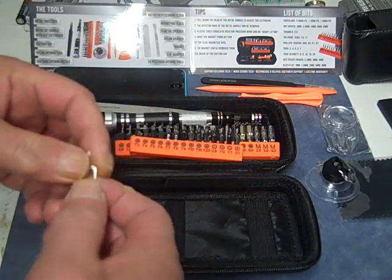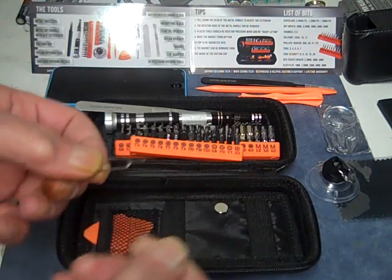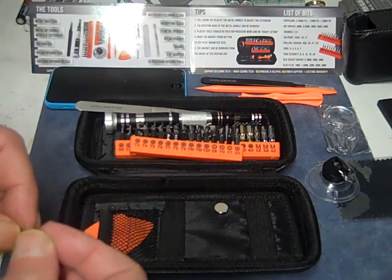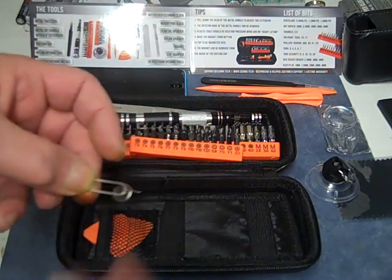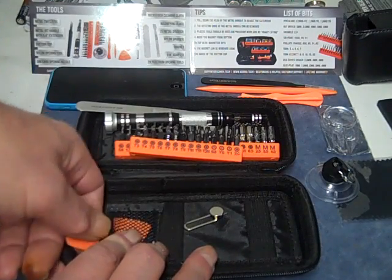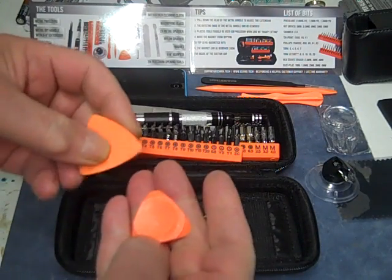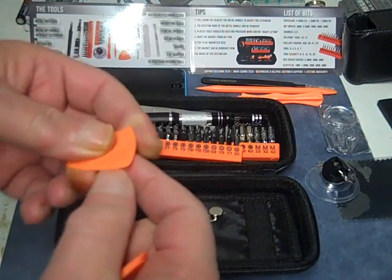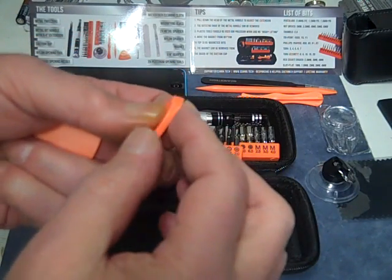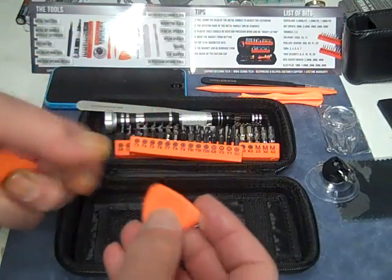Then we have a magnet, used for magnetizing the bits further. We have a little opening tool for SIM cards. And then we have two nylon openers — if you don't want to damage something, you use a nylon opener, slip it in between and pry it up. Same with this one, really thin edge. You'd pry it in there, then stick maybe one of these in there and slide it along to get it opened up.